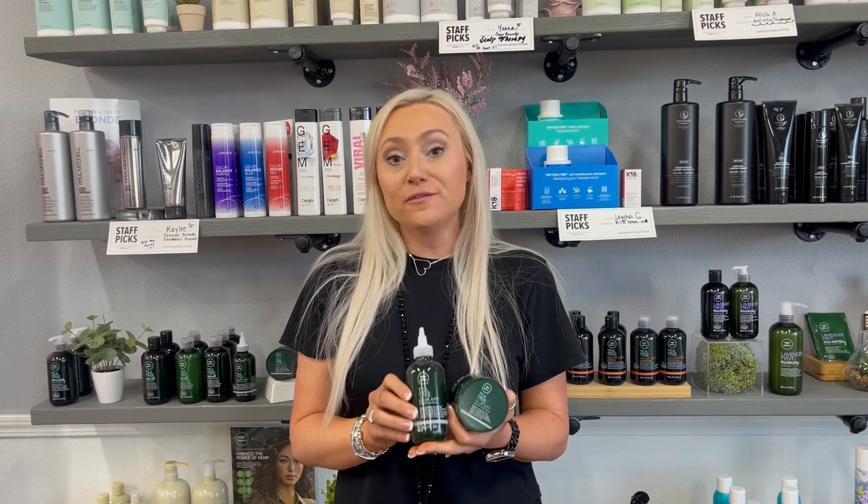First, we have our Kombucha Detox Rinse. This is infused with kombucha and apple cider vinegar. You're going to first apply it to wet hair, massage it in, let it sit one to three minutes, rinse, and use your favorite conditioner. This can be used once a week in place of your conditioner or as needed for deep detoxing.